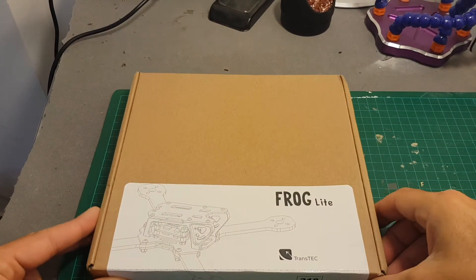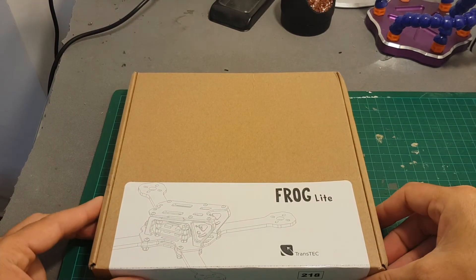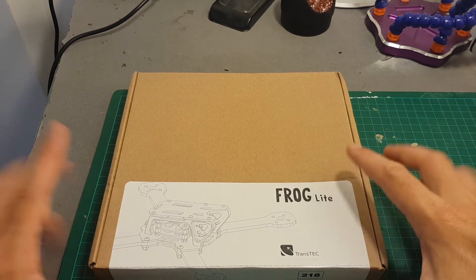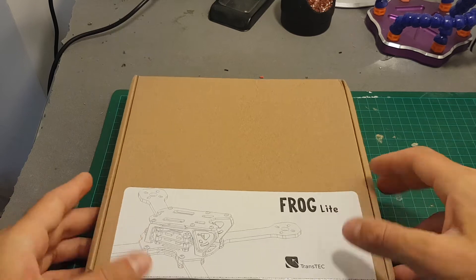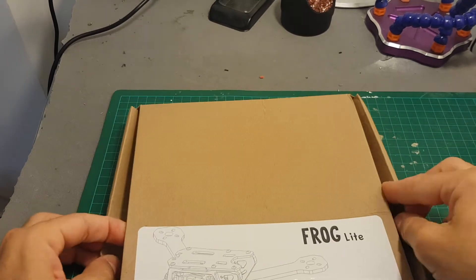By the way, there are two versions: one is the racing frame and this is the light version. This one costs a little bit less than 30 bucks, so if you're looking for a budget frame this might be the right one for you.